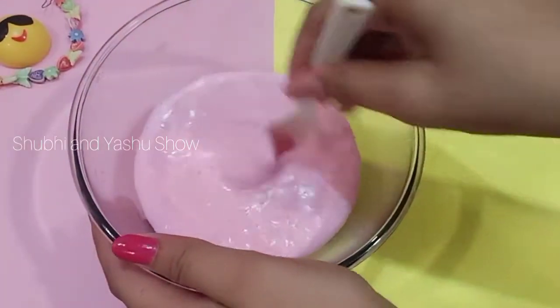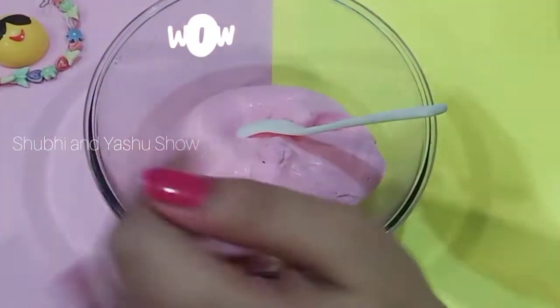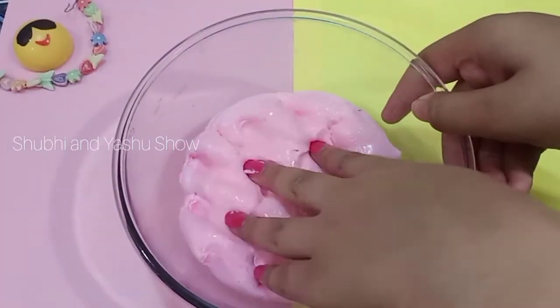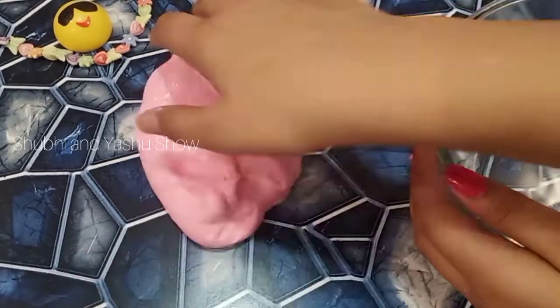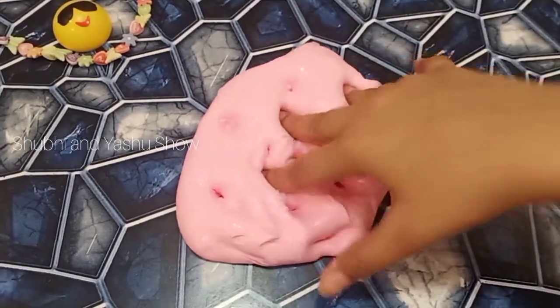Our slime is ready! Let's play. Our slime is super soft, stretchy, and squishy.